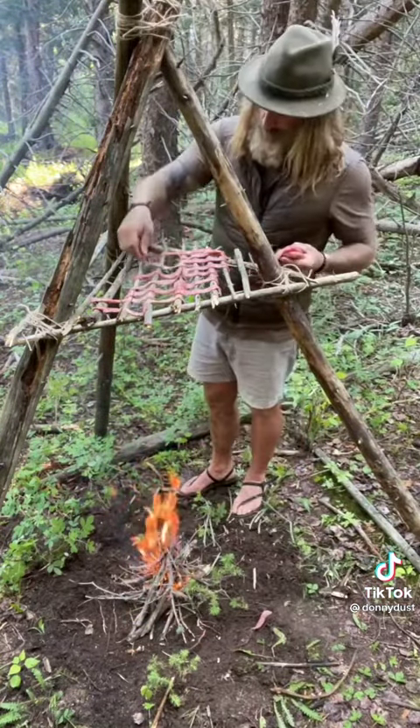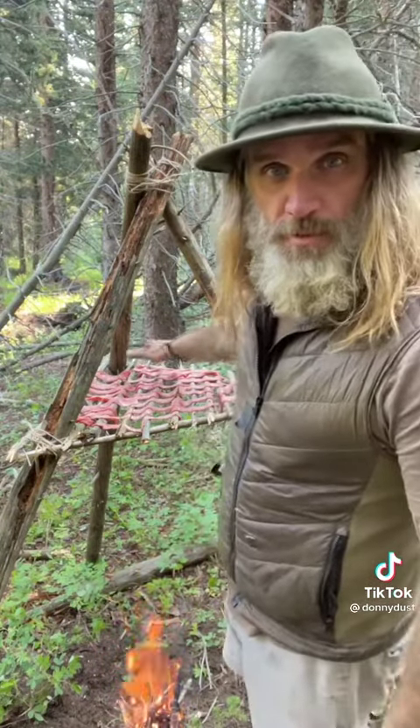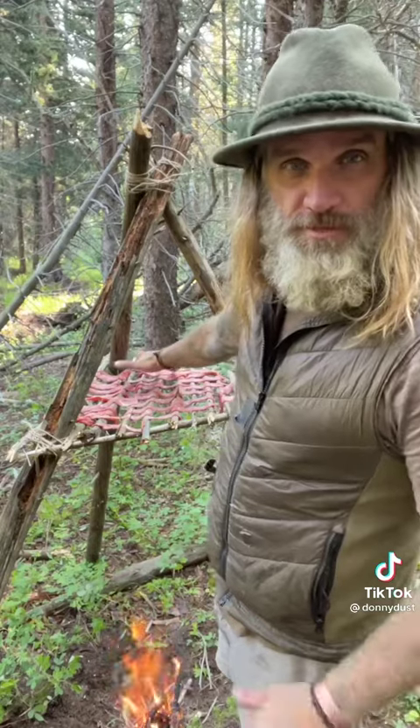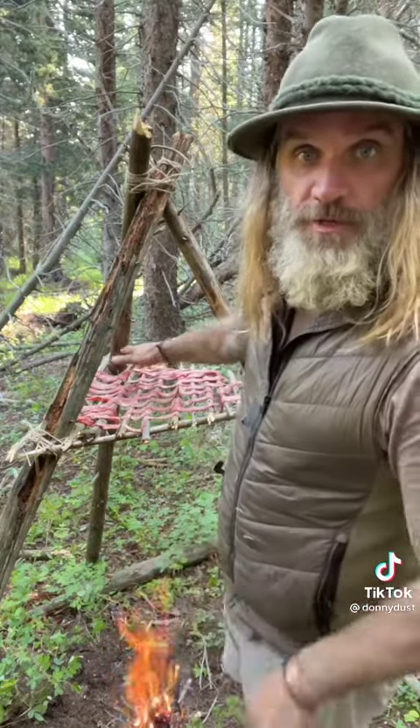Remember, I want to use a small flame — more of a smoke and a smolder. I should be able to hold my hand over the top of the meat like this and feel a low heat coming through. If I can't hold my hand above the meat, I know it's too hot and I'm going to be cooking the meat.